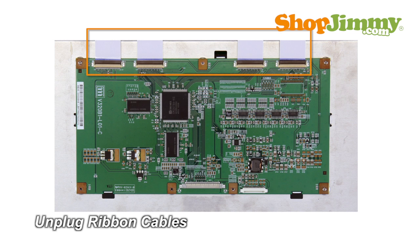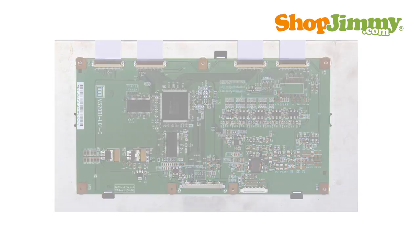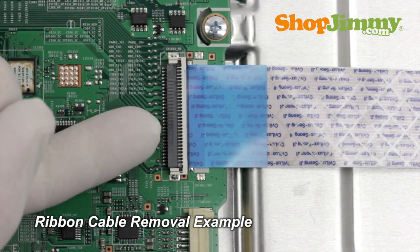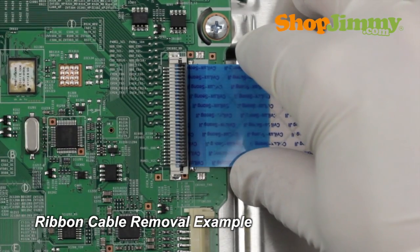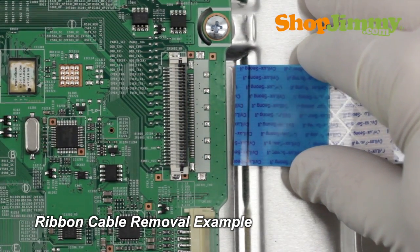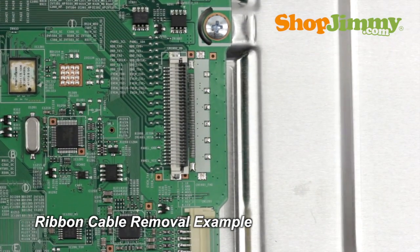Carefully unplug all wires and ribbon cables by hand. Using your finger, flip up the tab on the ribbon connector and gently remove the ribbon. Please do not use a screwdriver to open ribbon connectors, as it can cause damage to the pins.